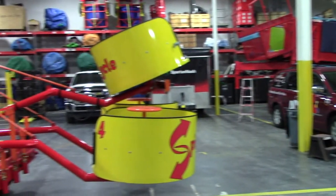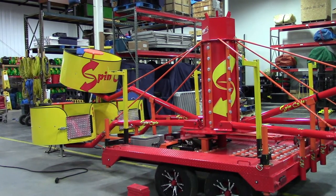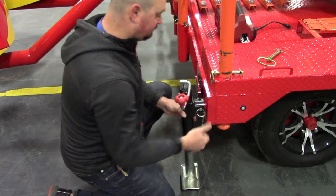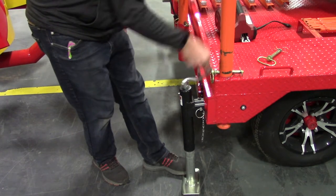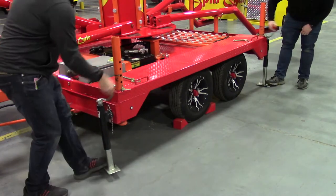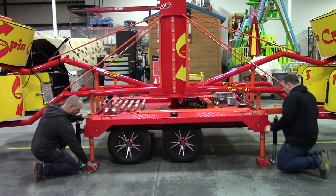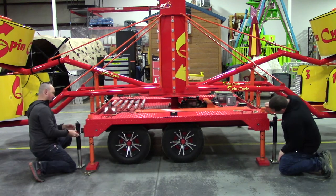The second method to level and secure the ride is with the jack feet and the stabilizer jacks. For this method, after disconnecting the truck, make sure the trailer is as level as possible front and back with the tongue jack. Go to the first stabilizer jack, swivel it down, and crank the stabilizer jack down. At this point, you don't need to put any pressure on the stabilizer jack. Repeat this step for the other three corner stabilizer jacks. Once all of the jacks are down, remove the clevis pin from the jack foot and lower the jack foot all the way to the ground. Insert the pin in the highest hole possible by using the stabilizer jack to lift the ride frame in order to reveal the next hole.